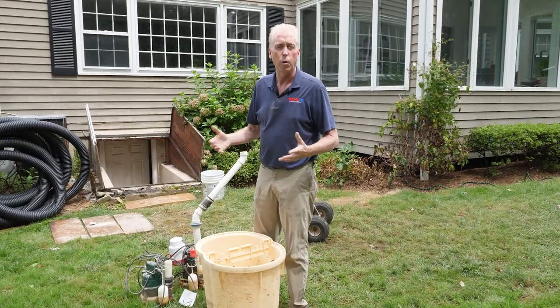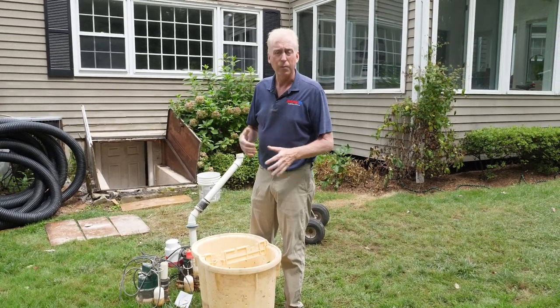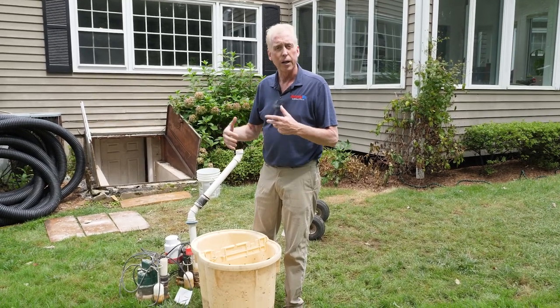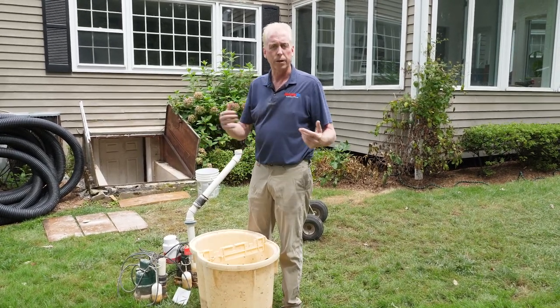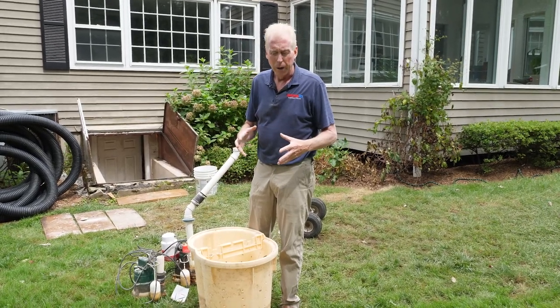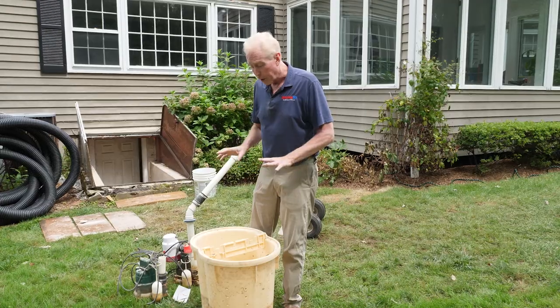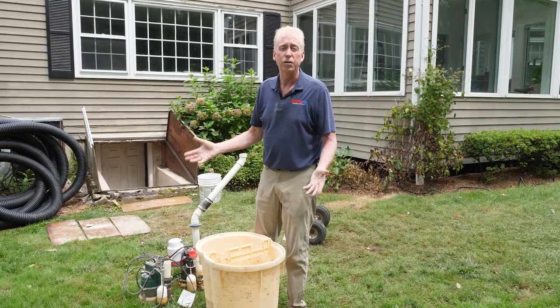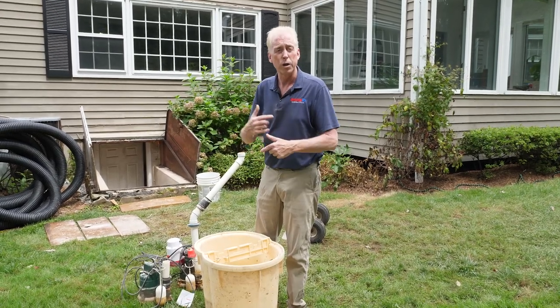We joke around that basement waterproofing — there's nothing too provocative about it. It's not like the sports car in the driveway, so companies need to get some kind of sizzle. One of the ways they sometimes do it is they put an enormous amount of pumping power, which isn't bad, but they put it all in one spot. What happens is the water gets evacuated so fast that the pump will always be running in what we call its stress cycle.